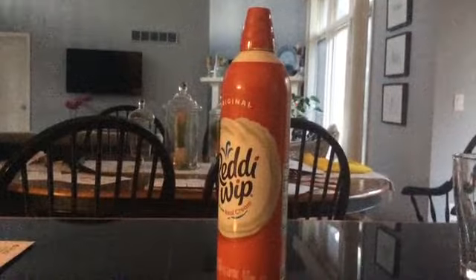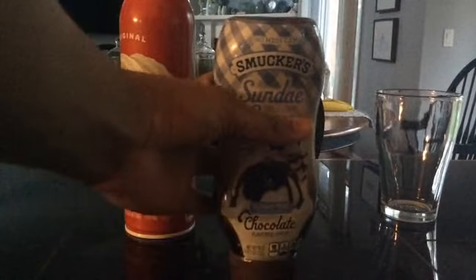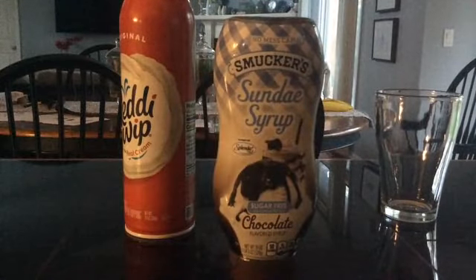Second, you need graham crackers, some sweet cream that is whipped, and something that makes your drink more chocolatey. I'm using sundae syrup by Smucker.